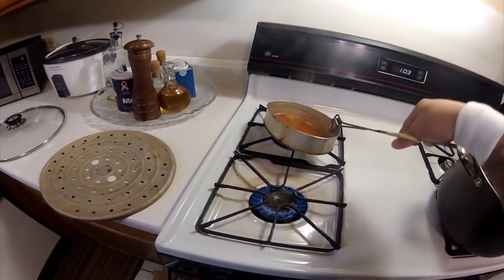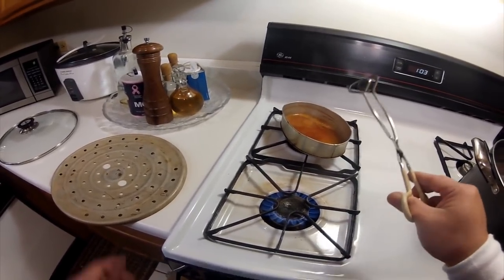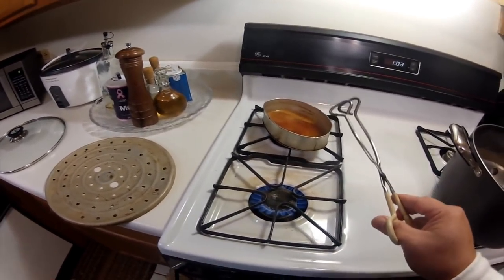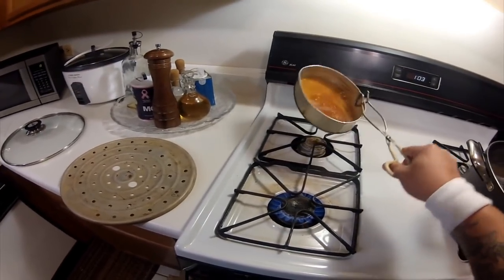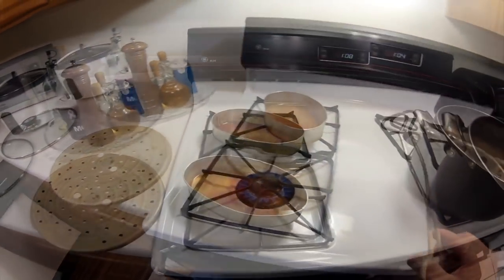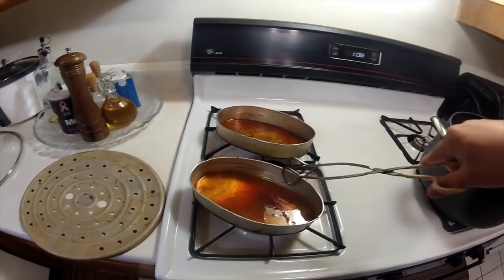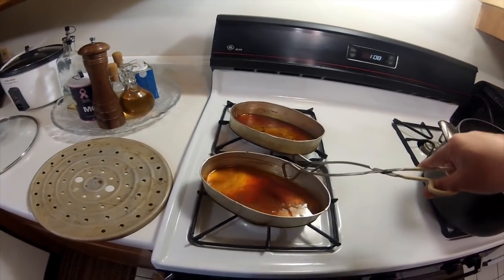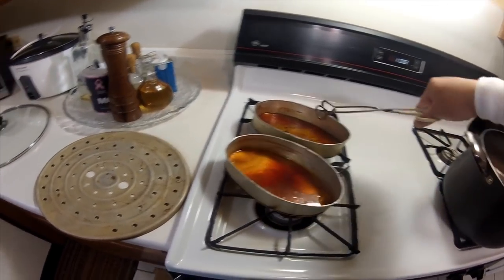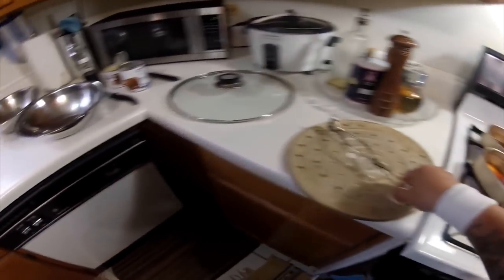After you caramelize your sugar, we're going to start separating the egg yolks. Now we have our sugar caramelized, so let's set this to the side, let it cool down, and then let's start separating the egg yolks.